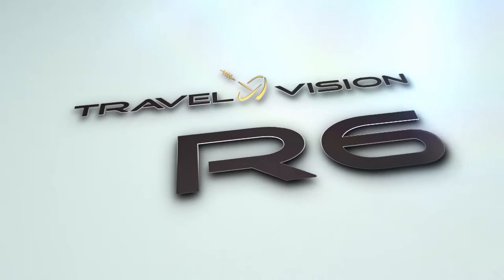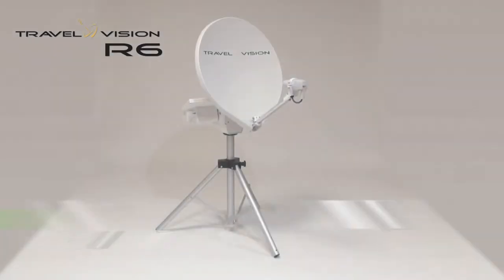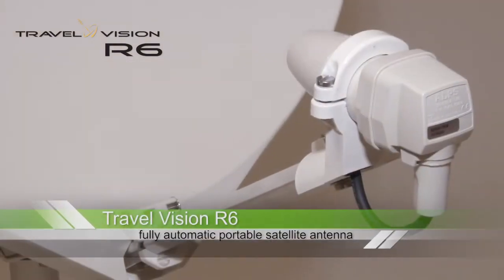Travel Vision now makes it very appealing to watch TV while on holiday. Wherever you are staying, with the Travel Vision R6, you can enjoy your favorite TV programs anywhere.